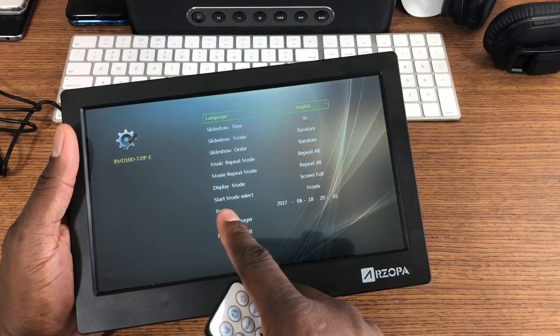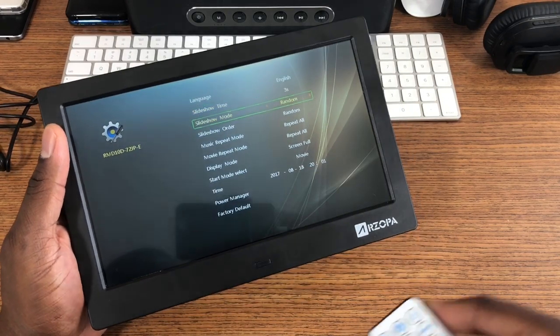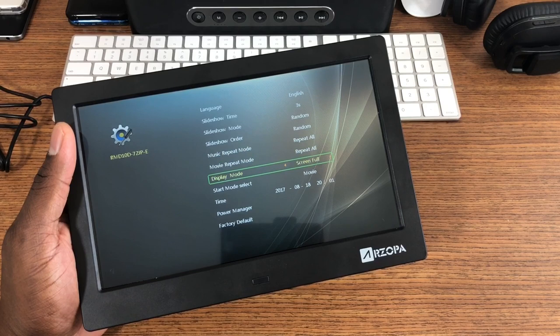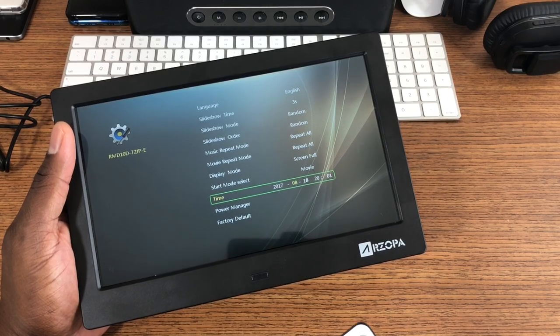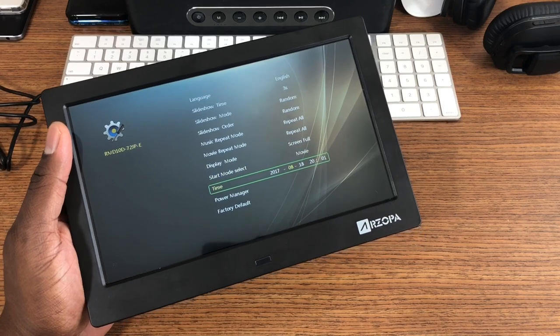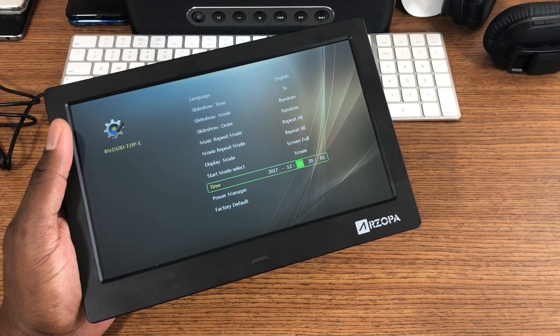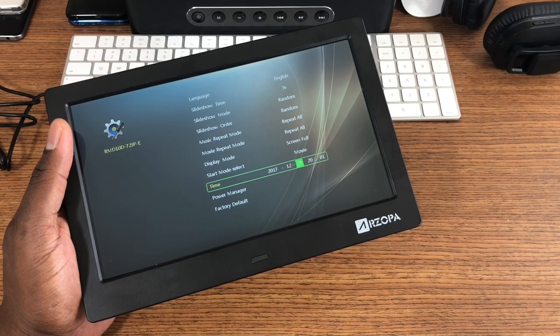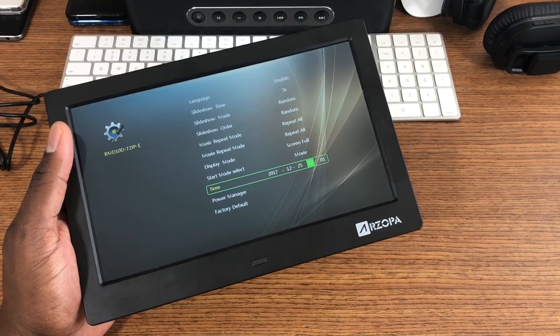So let's go to setup and you can see the slideshow here — three seconds, random, repeat, select start, movie. Let's set the time here. This front sensor right here is how you would actually control it. Alright, so that's the month and then it is the 25th — nice Christmas gift. And then the time here, I'll probably have to change to the 12-hour clock. It is 1400 hours.